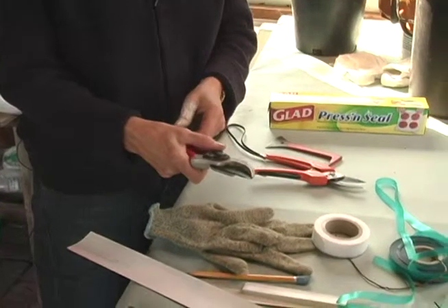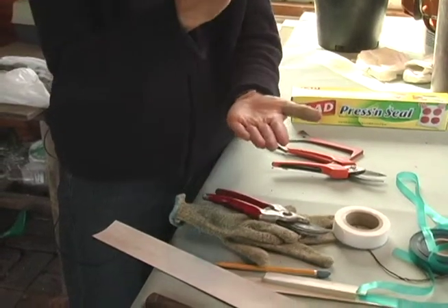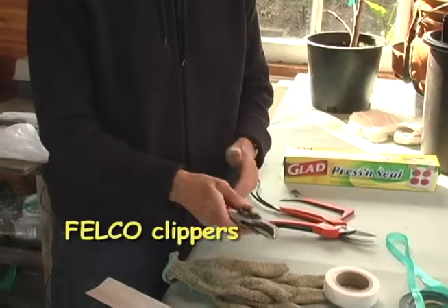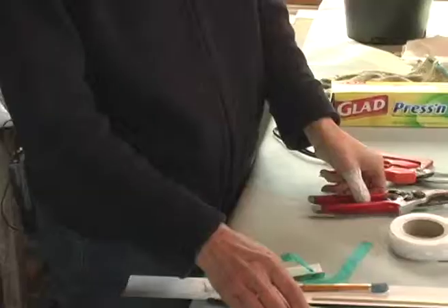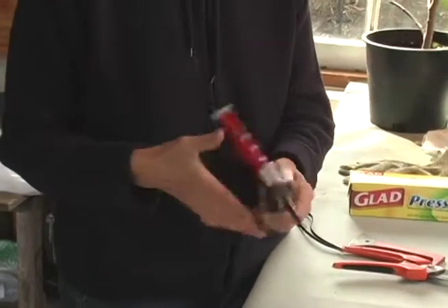You also want a good pair of bypass pruners. Bypass pruners are the kind that slice the branch rather than smashing it with a flat blade. I recommend Felcos — you can buy replacement blades, they can be sharpened, and they last forever. On a pair of bypass clippers, only sharpen the beveled side. Never sharpen the other side — this side is meant to remain flat.